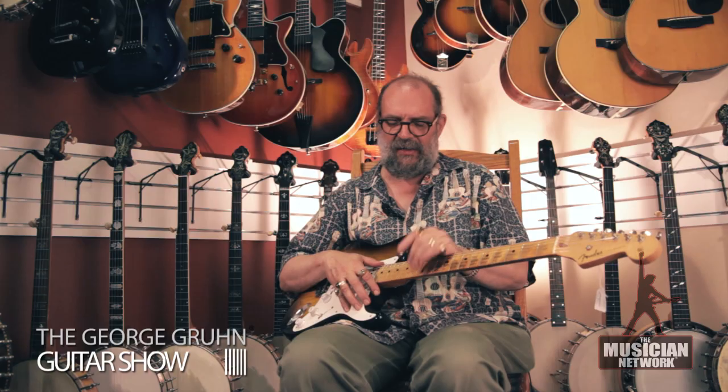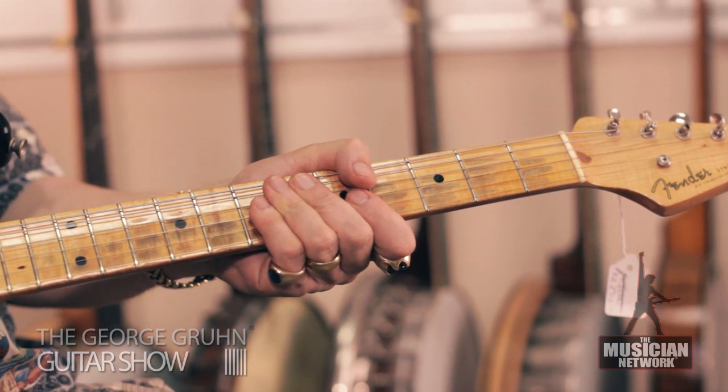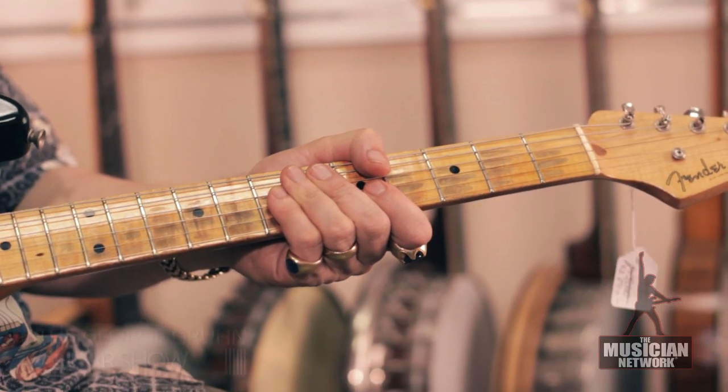It has a somewhat rounded, almost clubby-feeling neck, which I find very comfortable. Lots of players like it.